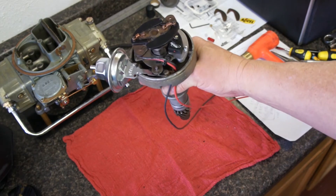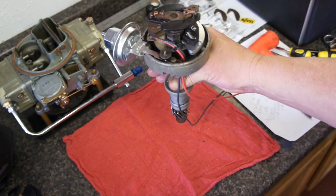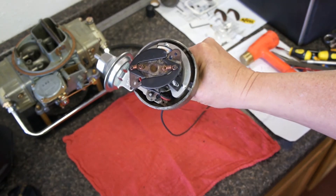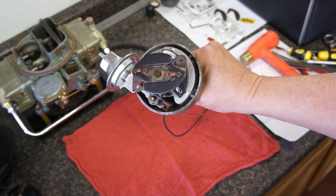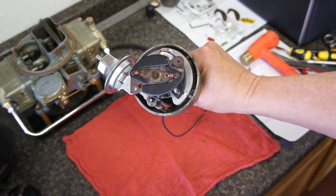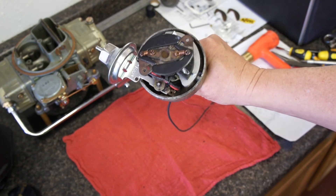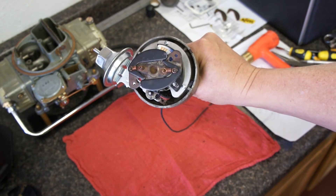I've installed the lightest springs in the curve kit, because it will allow me to check full mechanical advance at a lower RPM. What I may do is use a mixture of springs — medium-light, medium — and I'll just see where the curve comes in. I'll probably have full advance come in around 3,000 RPM.